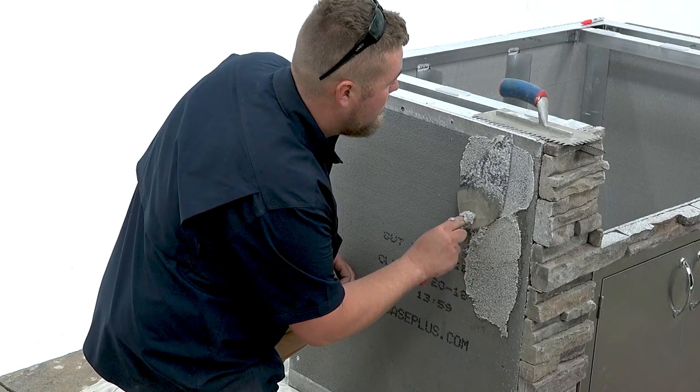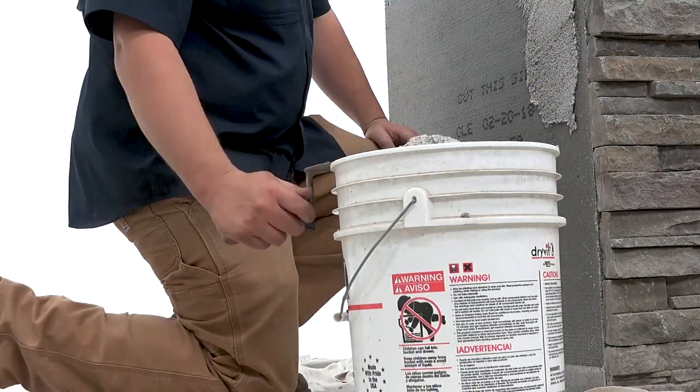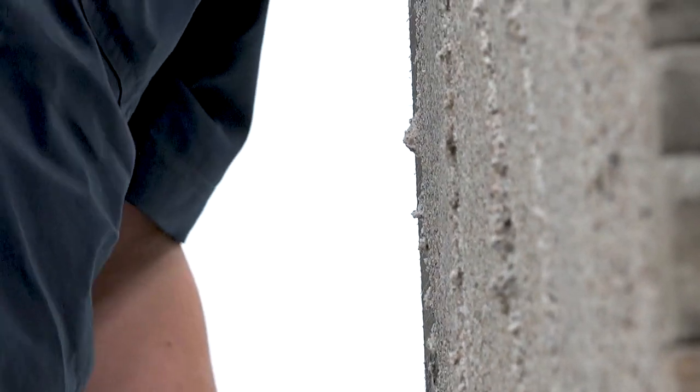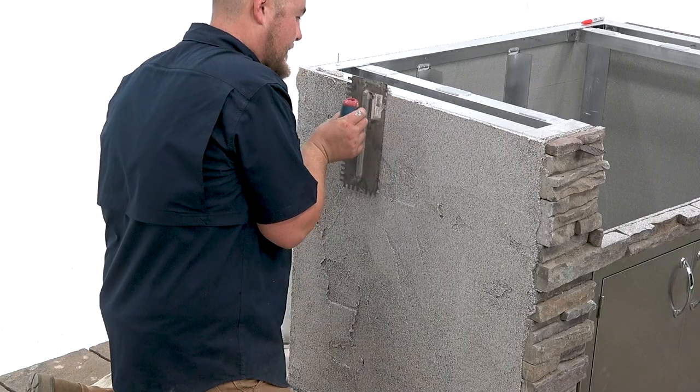This is the easiest way to finish your barbecue island. Simply use your premixed trowelable stucco and apply it to your finished cabinet. Be sure to trowel over it several times with a light touch to minimize streaks.